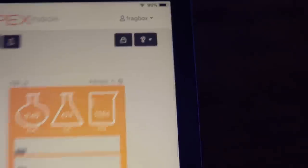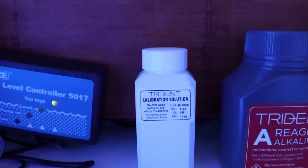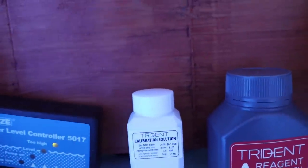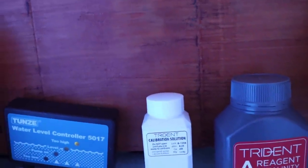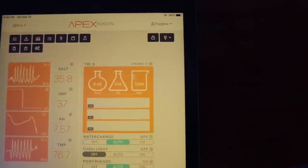We obviously don't have any readings yet on the Trident because we just set it up — you can see it's still priming. We will perform a calibration using this little white bottle here. We're going to need to wait two to three days roughly to be able to do that, just to make sure everything's operating normally on the Trident. Then we'll go through and make sure everything's zeroed in and perfect.